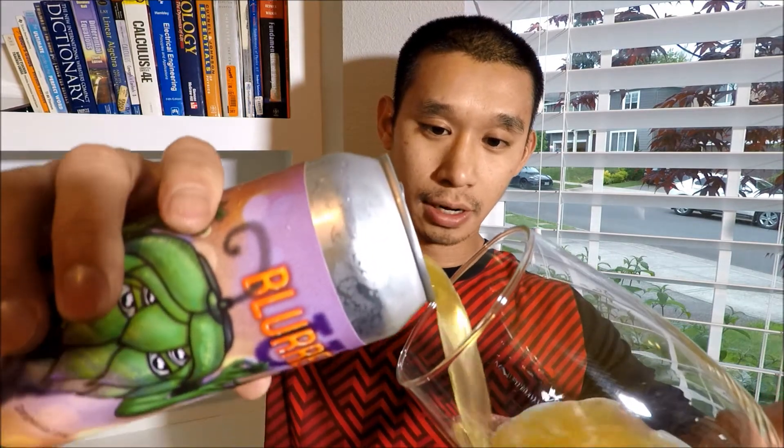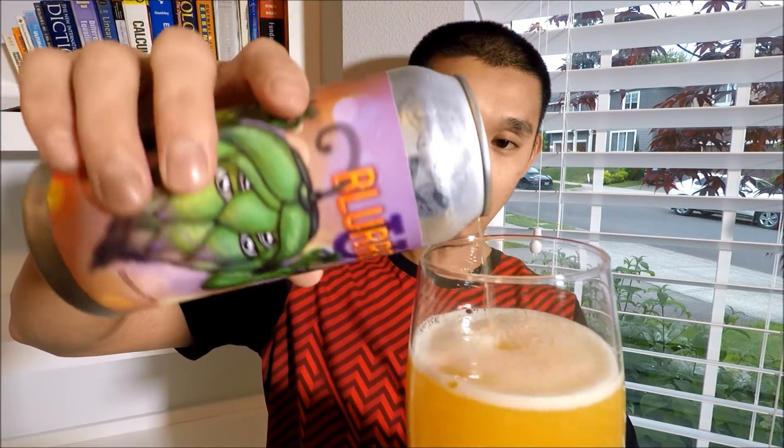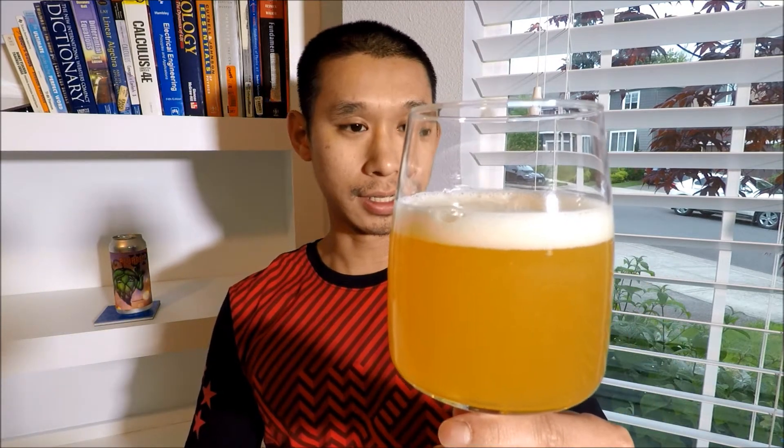I'm pretty excited for this beer because my last one from them was amazing — it was just absolute juice. So I'm pretty excited to see what this one tastes like. I pour it with about a finger, maybe a little less. Pretty yellowy orange here — it's hazy, but it's not like an orange juice haze. If anything it's more like a pineapple juice haze — pretty yellow, more yellow than orange I would say.